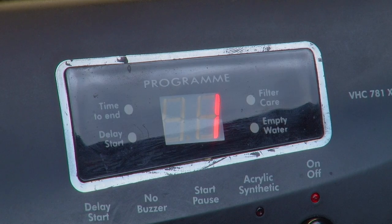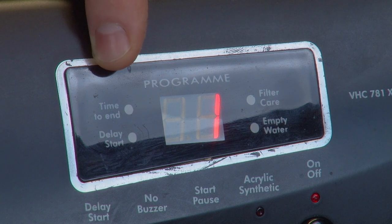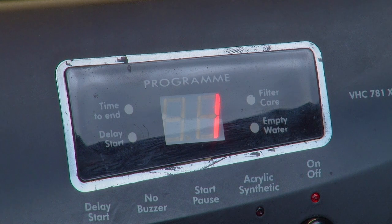Then there's the time to end indicator. This indicator will light up while your tumble dryer is running and will stay on for the duration of a cycle. Whilst the time to end indicator is lit, the display screen will also show how much time is left on a cycle. Once the cycle ends, the time to end indicator will switch off again.